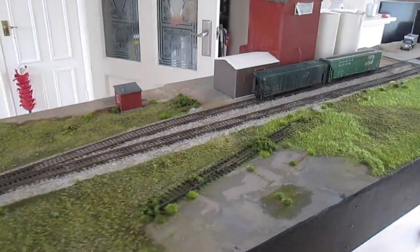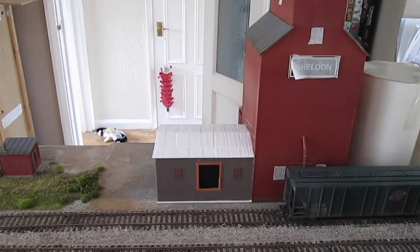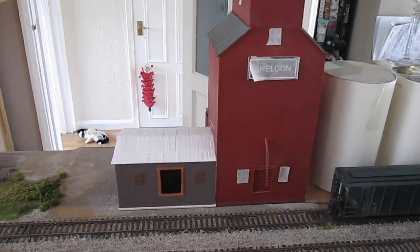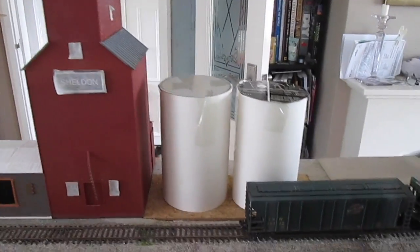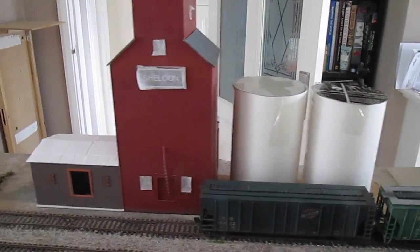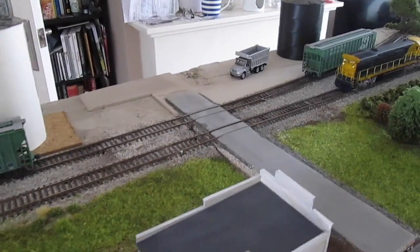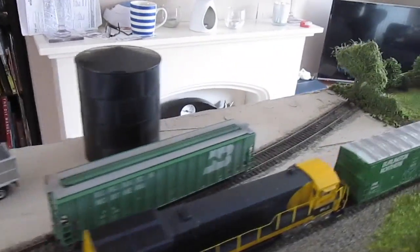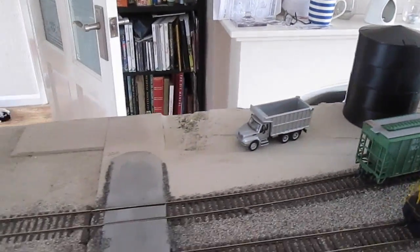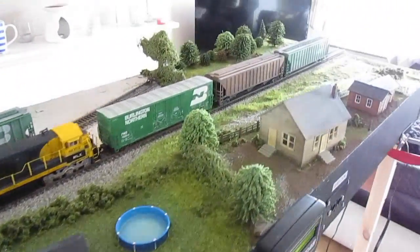I've started to have a bit of a play around with this area here. I've just scratch-built a little side building for the elevator and just mocking up a couple of silos to see how they look. I think I'm going to put a couple of grain silos there — that will probably be enough. Give it all a repaint of course. Still some work to do on the road area, but I think that bit might stay fairly clear, probably just a few vehicles and sheds — a few little details here and there.